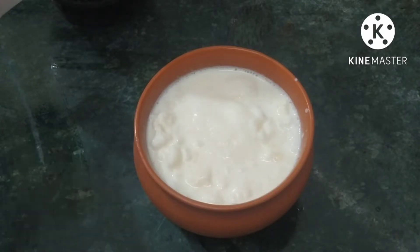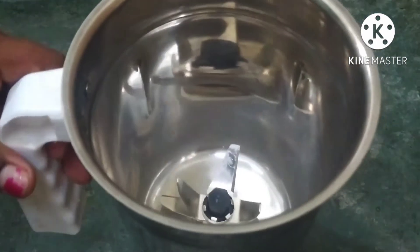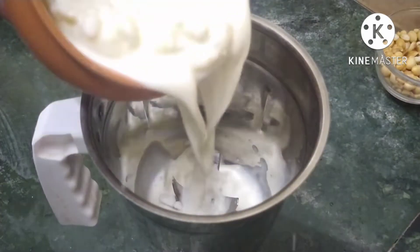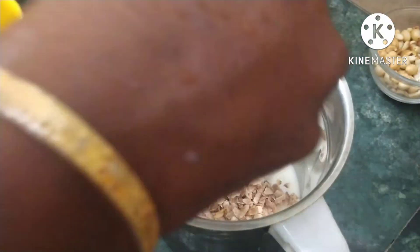For making the sharja shake, put a little bit of it in the freezer. We will then mix this in a mix jar.